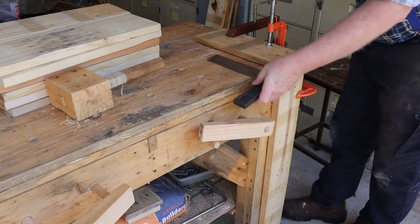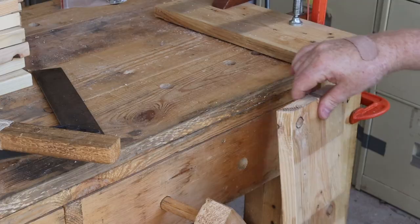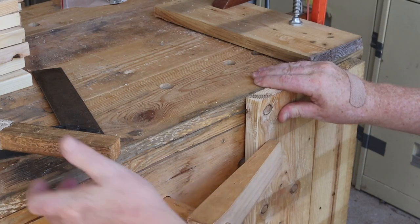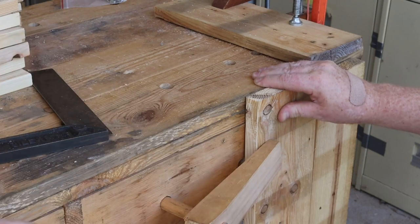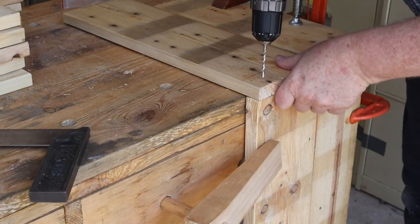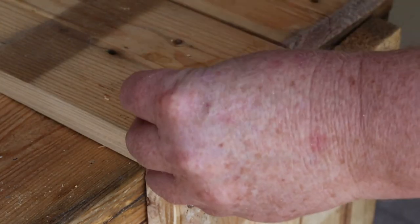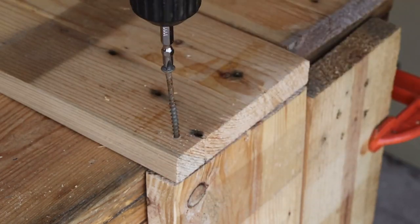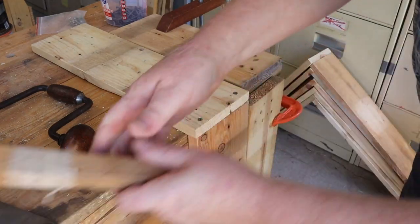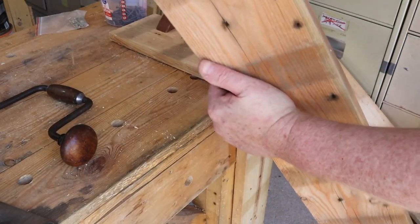I've clamped these two boards to the end of the bench to make an alignment jig. This will make it much faster to set up pairs of boards to make each box half. Once the boards are in position they can be quickly drilled and screwed together. I'm using my brace to drive the screws in here because otherwise I'd have to keep swapping between the drill and the screwdriver bits. Now I can add this box half to the stack.